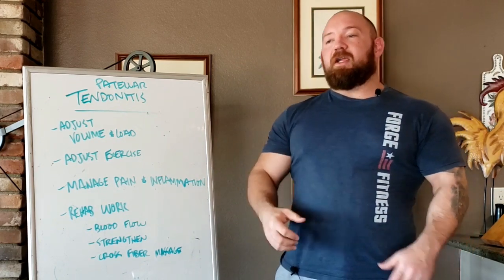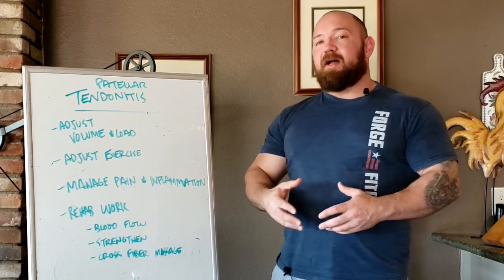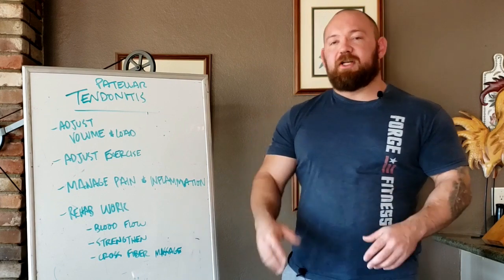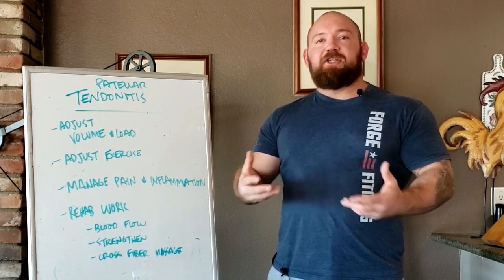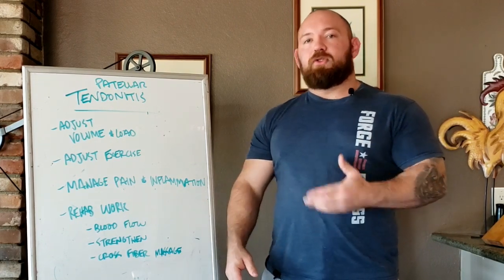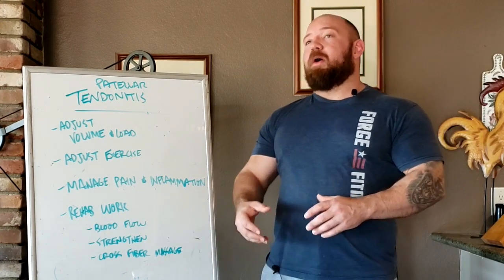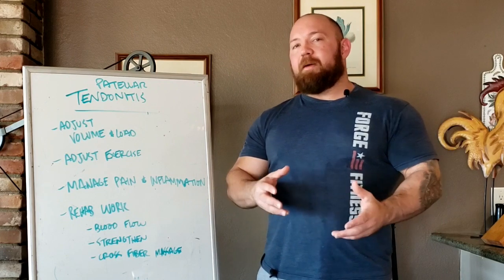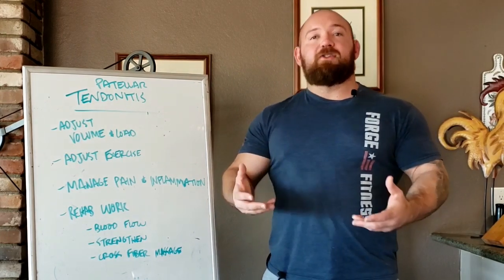With tendonitis, we're talking about an inflammation of the tendon — a tendinopathy, some type of dysfunction in the tendon. You have tendons, which are fibrous bands that are rigid, like steel cables that attach the muscle to the bone and facilitate movement of the joint when the muscle contracts. They have a certain amount of pliability, more so than bones, but they are not as flexible or mobile as muscle tissue.